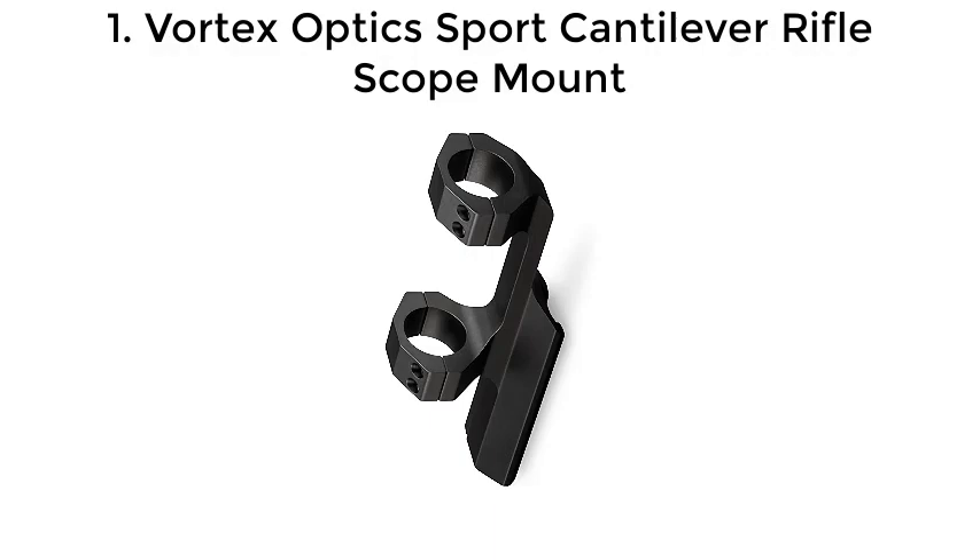Top 5 AR-10 Scope Mounts. Number 1: Vortex Optics Sport Cantilever Rifle Scope Mount.